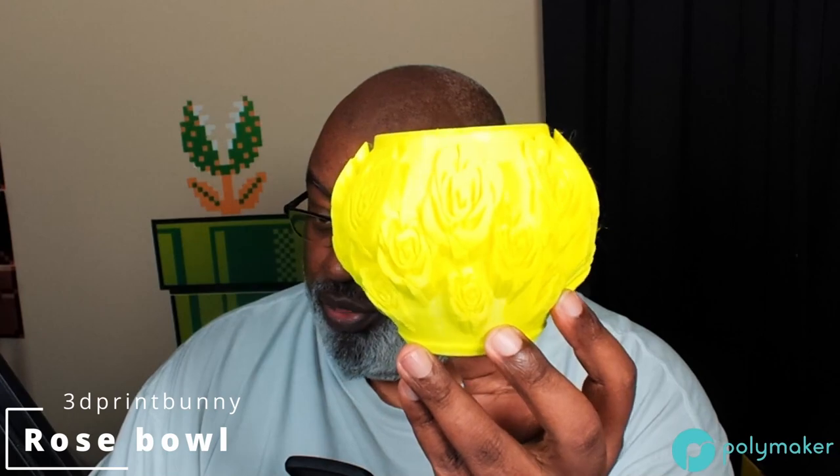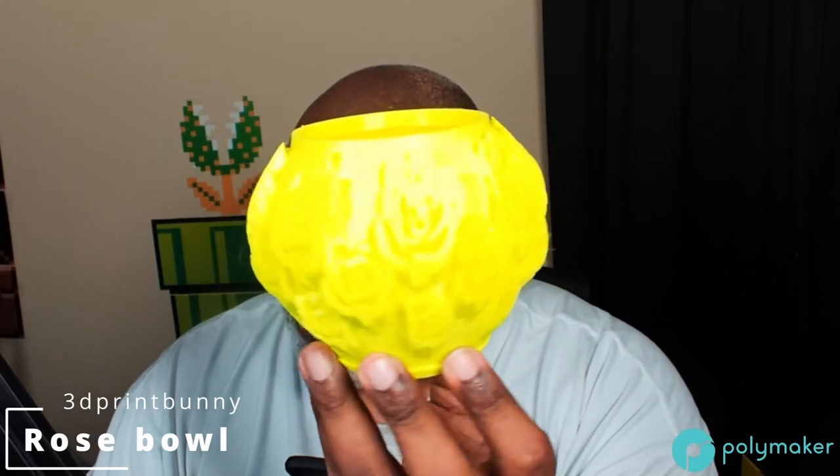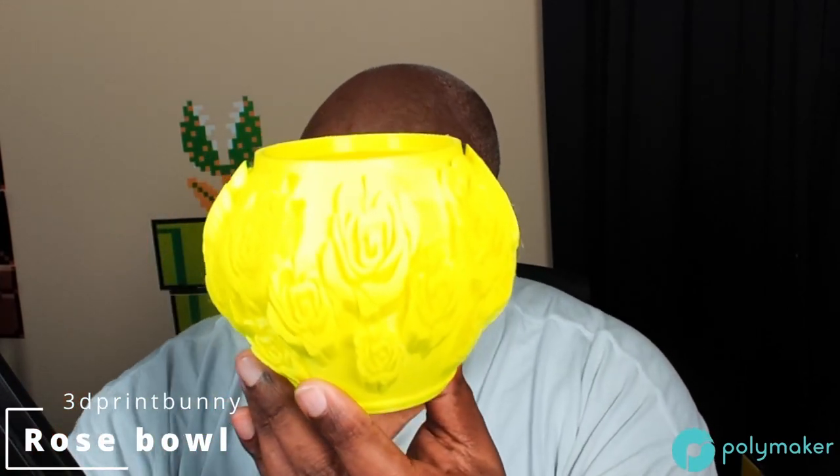Now alongside the neon yellow Jesse PLA — the other thing I printed with it is a model by 3D Print Bunny. I apologize — I haven't cleaned this up yet, it literally just finished printing less than an hour ago. It took a while to print. This one is called the Rose Bowl — not the football Rose Bowl — it's a rose-covered bowl from 3D Print Bunny, in neon yellow.